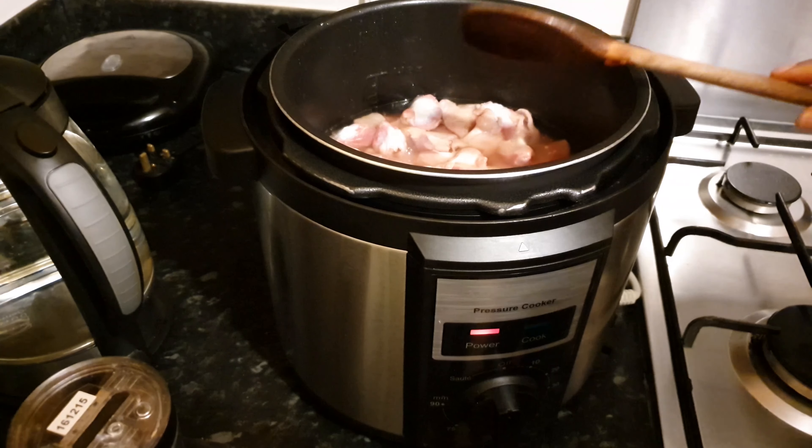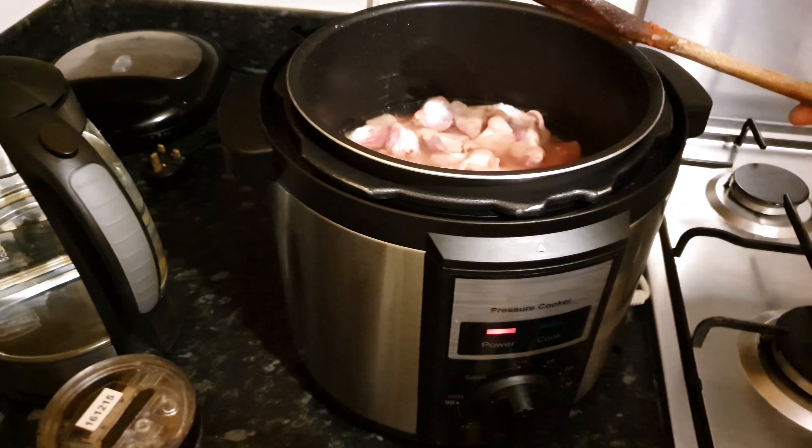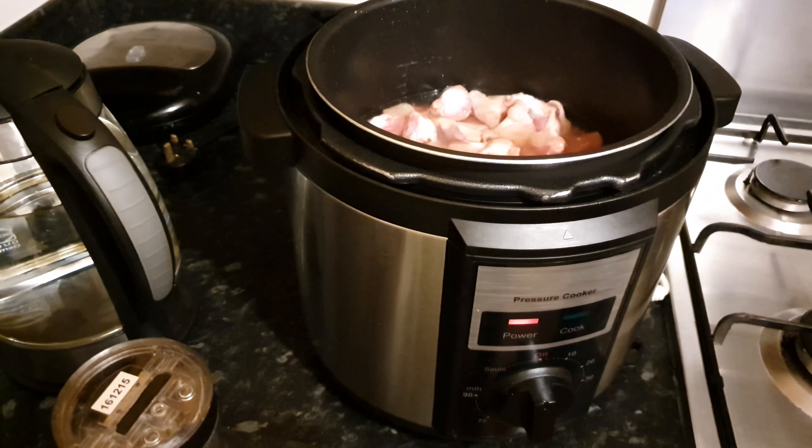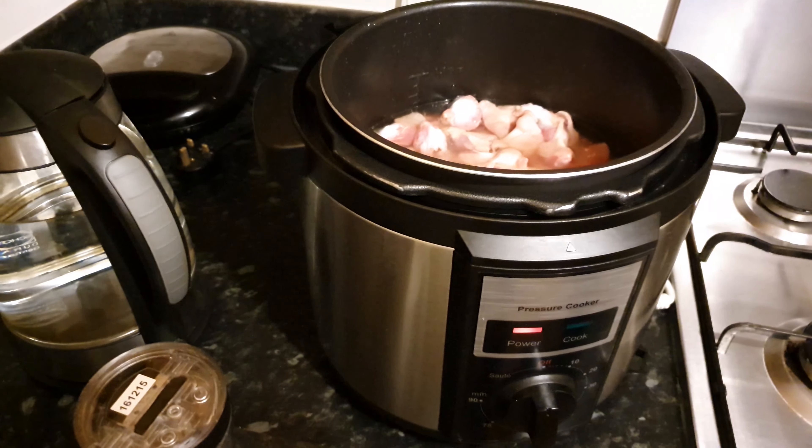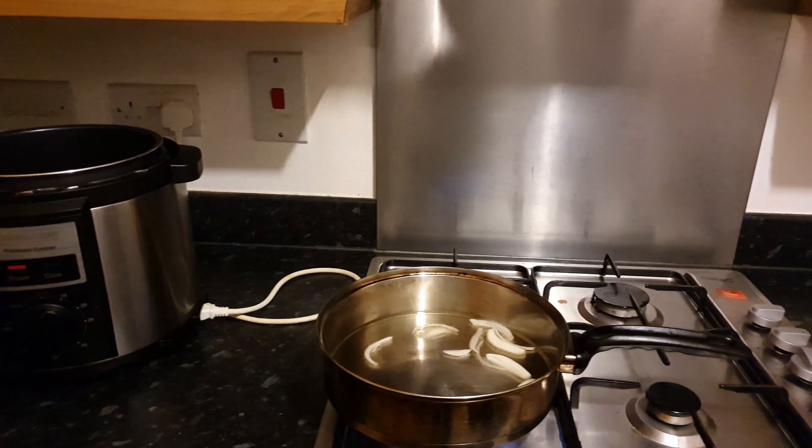But if you're not using a pressure cooker, please make sure you boil for up to 30 minutes just to make sure that your gizzard is soft enough. Now I have some oil in the pan and I'm going to put in half of my sliced onions.